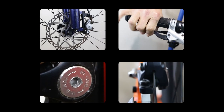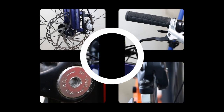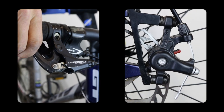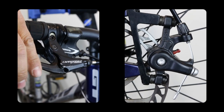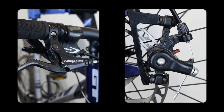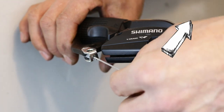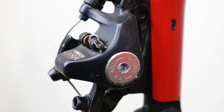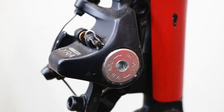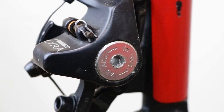Before you attempt to adjust your disc brakes, you will need to ascertain if you have any problems that will stop you achieving perfect adjustment. If you have cable disc brakes, check if the cable moves the caliper arm and allows it to spring back. If not, you'll need to change the cable. Now check your static piston — if it doesn't turn or the hole at the back of it is rounded, you may need to fit a new caliper.